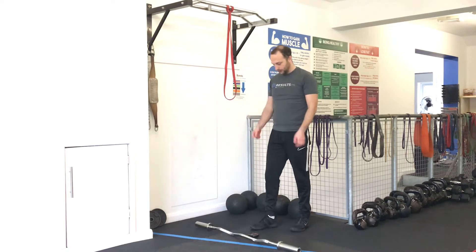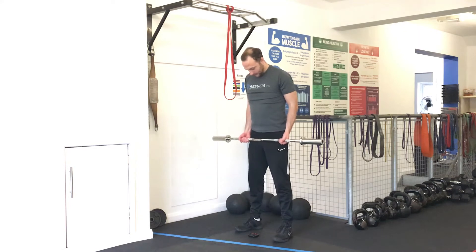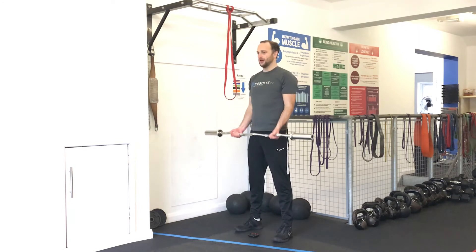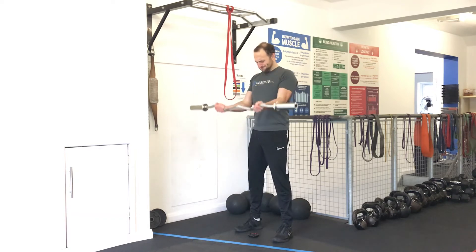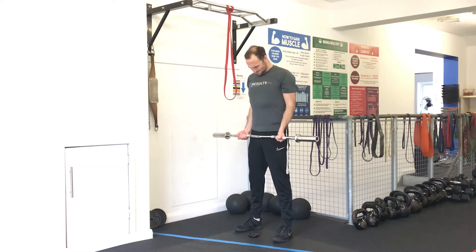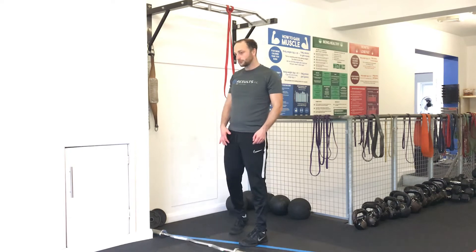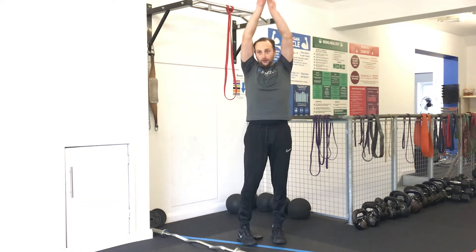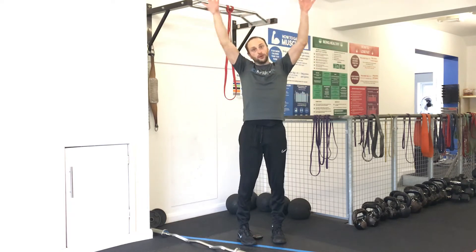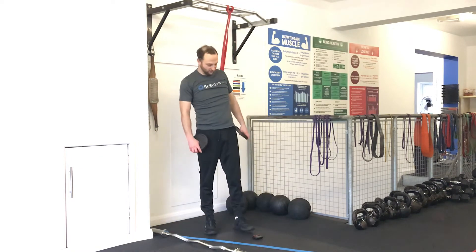One more set. The triceps and biceps are really working it. One more exercise - just the lateral raise to go. Make sure you can get up and overhead and want to touch back to back here. You need to be able to shrug up and reach up with the plates, so just go with something light. This is not going to take a lot - we're going to be struggling very, very quickly I think.